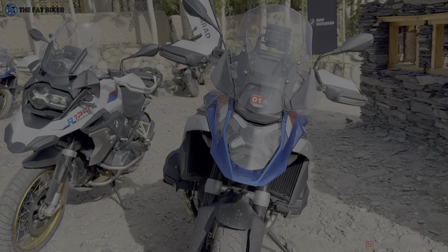The tubular subframe that you see on the 1250 is gone. You get a completely new unit on the 1300 - the subframe is still a bolt-on frame but it's a completely new unit. The 1300 also sits slightly taller, but to reiterate you're going to get a host of accessories and you can specify a lower seat option or low ride height option depending on the variant you choose.